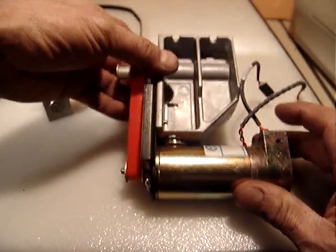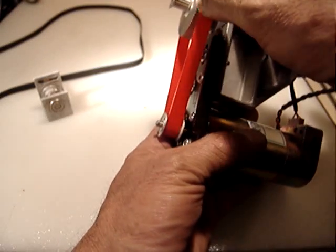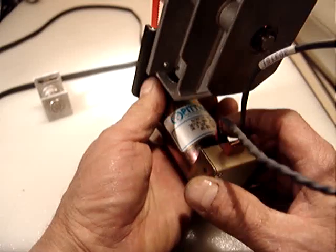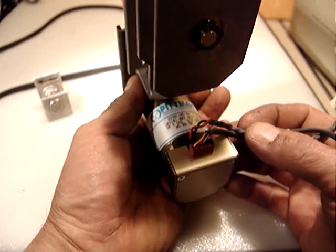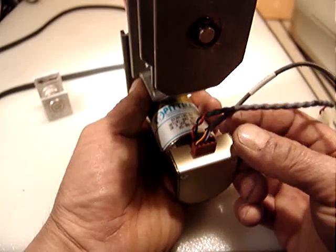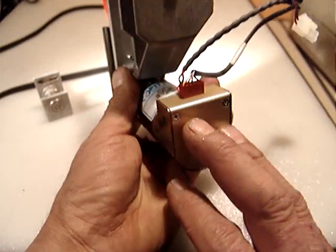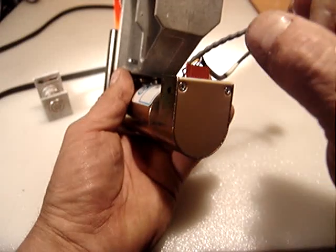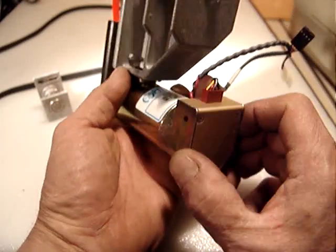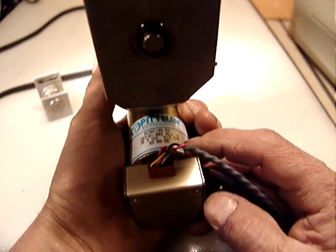Hello everyone. I have one of those nice spindle devices which includes a Pitman 30.3 volt DC motor with encoder. The encoder is 512 counts per revolution. I don't open it, but I know this kind of encoder — they have a tiny disc, about an inch, with a resolution of 512 counts per revolution.